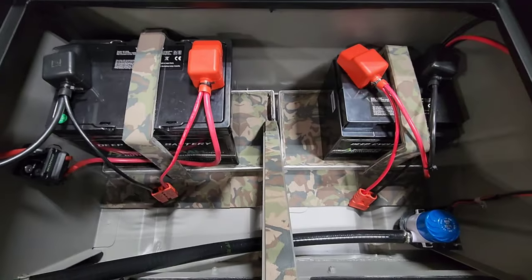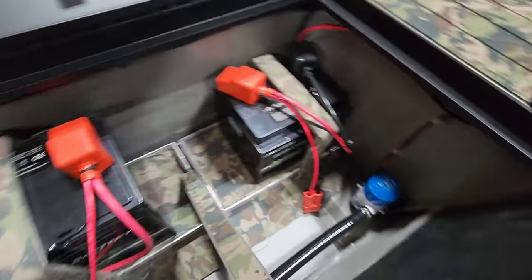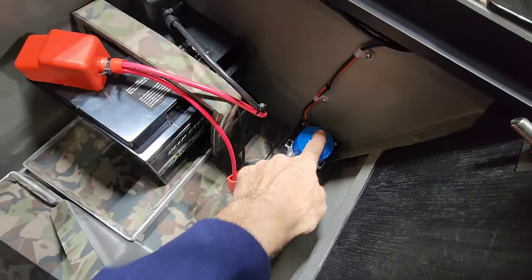Back here you've got new paint, new turf, custom battery trays and tie downs. There's some LED lighting in here, and you've got your bilge pump.